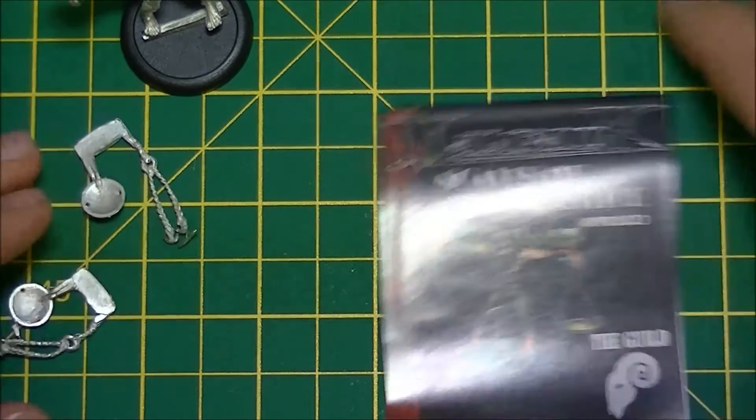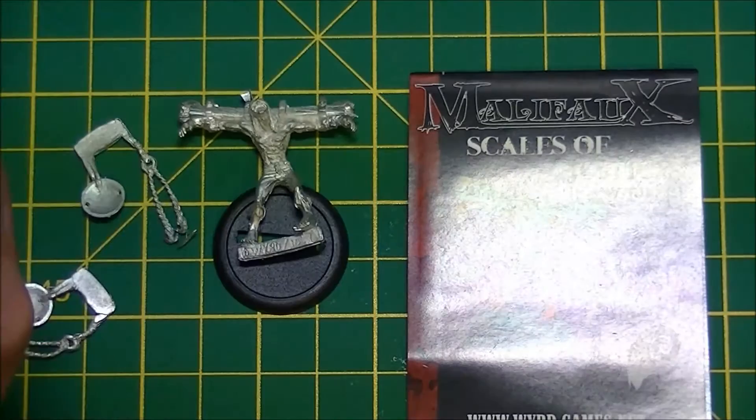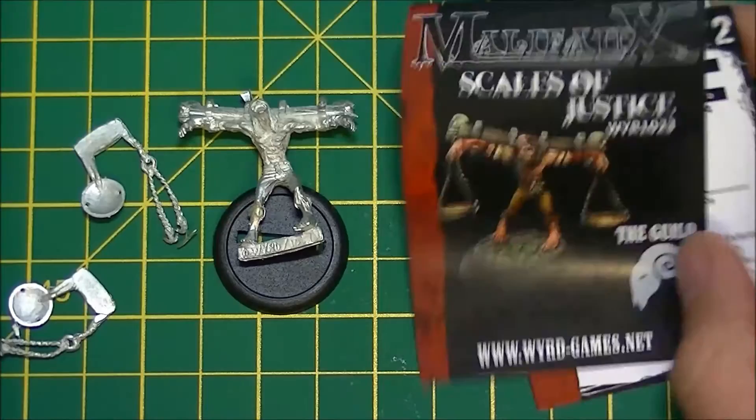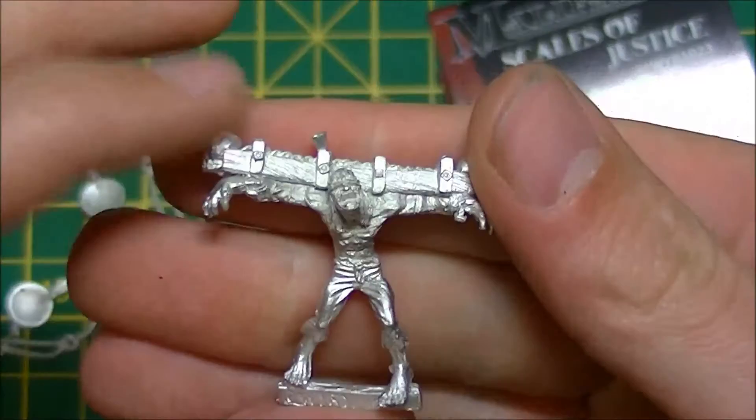This is the Scales of Justice, a totem to aid Lady Justice and the Blind Justice crew. There's one more model I'm going to show you as part of my unboxing videos which completes my crew so far — you will see that in the next video for this particular Malifaux Monday. Thanks for watching folks, that's the Scales of Justice, and you will be seeing him painted up soon, ready to go.